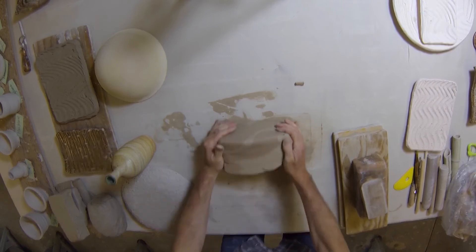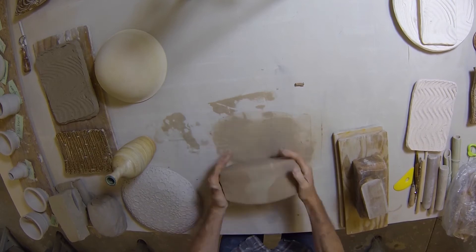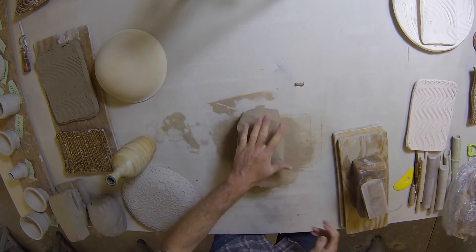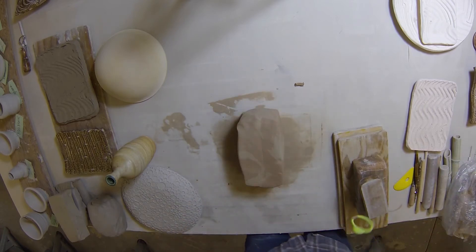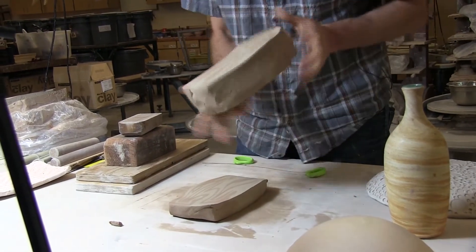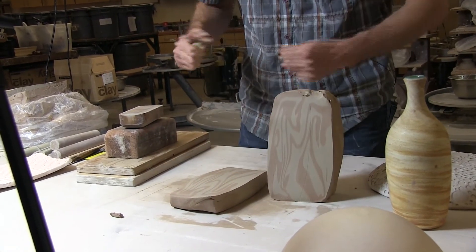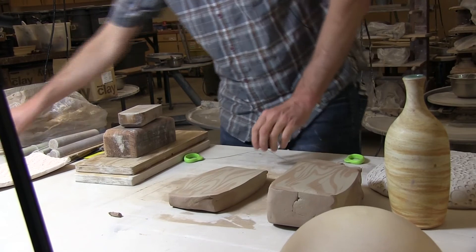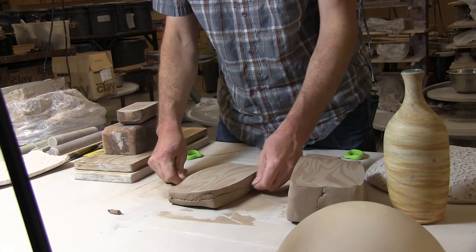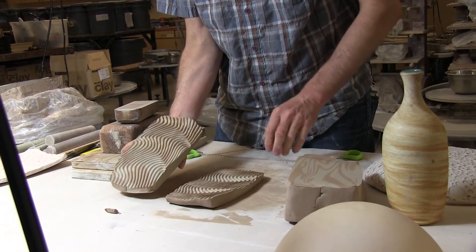It doesn't look like much because it has a color framed on the outside. But when we cut this open, we'll see quite a bit. That's the trick — it's what's on the inside. Try it with a wiggle wire. Pretty neat.